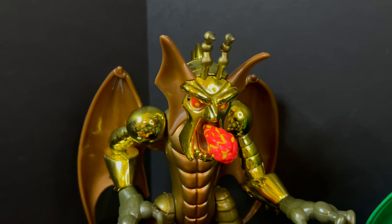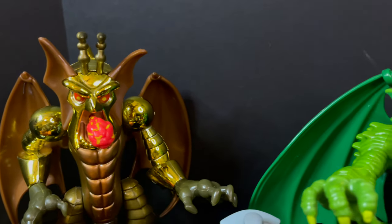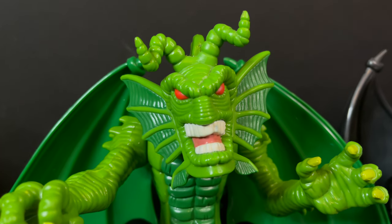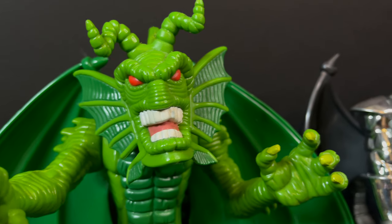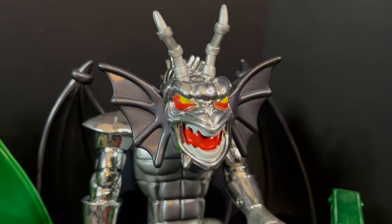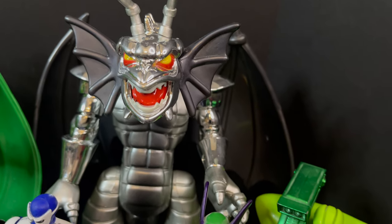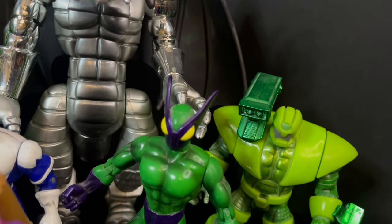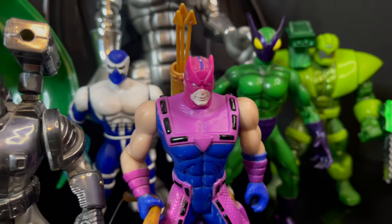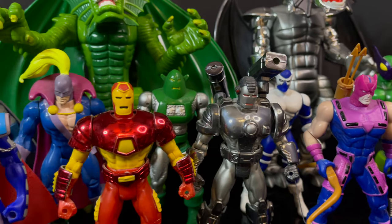That will wrap it up for my look back at the 1995 Toy Biz three dragons — Fin Fang Foom, Aureus, and Argent. The colors, the chrome, the fun little action features for each of them are timeless. I just love the old Toy Biz action figures for the Marvel Universe — you can't beat them. For those of you who have been asking me to tackle Iron Man: The Animated Series, rest assured it is coming. I have some extra accessories to grab before we can get to wave one, but it is on the horizon.